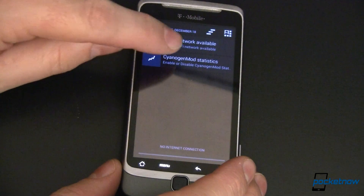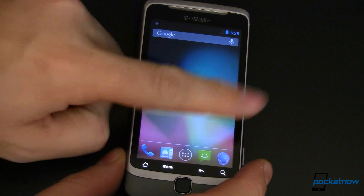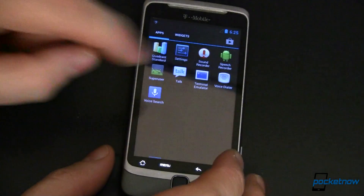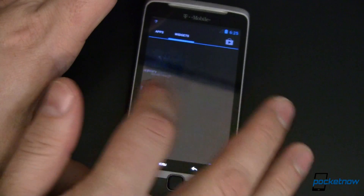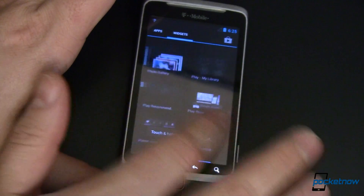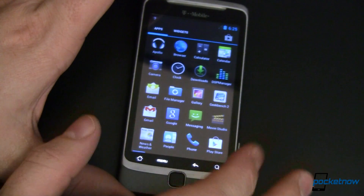We've got CyanogenMod statistics right over here with error reporting turned on. Let's flip around a little bit and see — it's relatively fluid. If we open up our app drawer, I don't have an awful lot of apps installed. There's a little bit of screen desensitivity, whether that's part of the ROM or just the age of the screen I don't know, but overall, take a look at how smooth this is. Not quite as fast as it could be, but for the latest and greatest operating system, I'm really quite impressed.